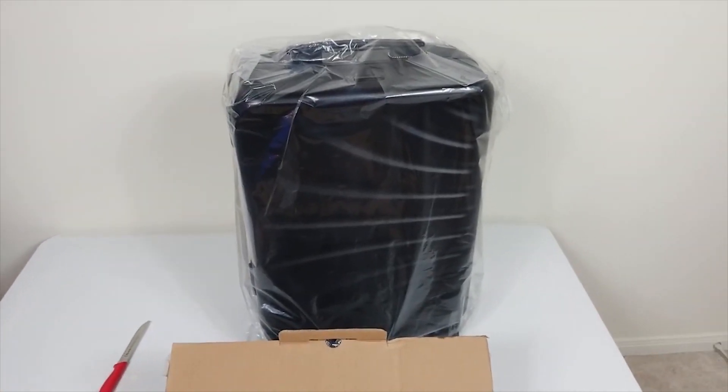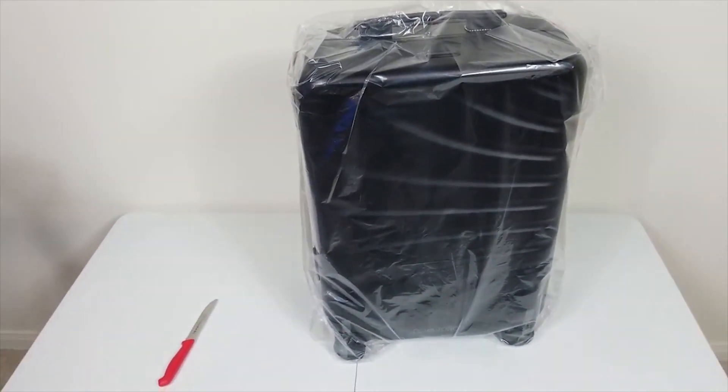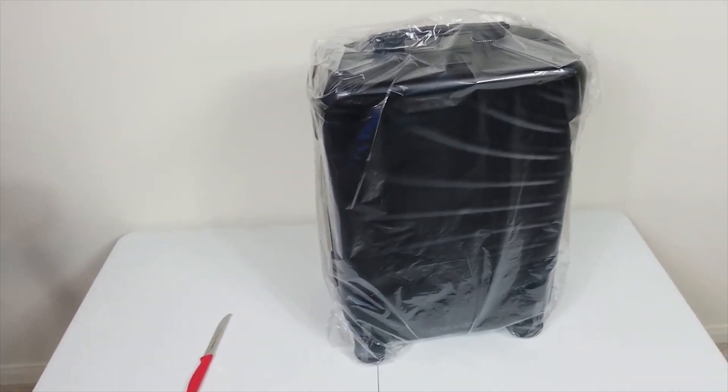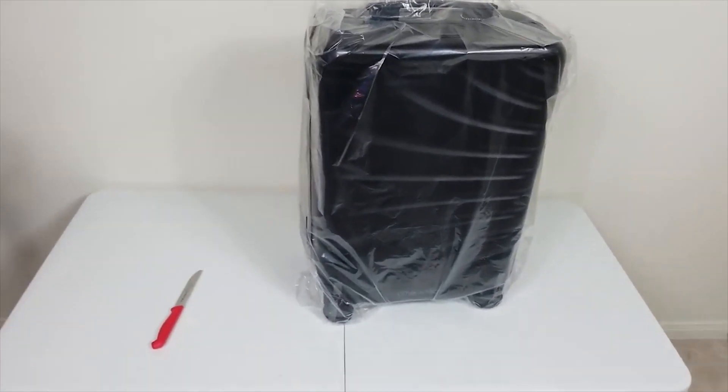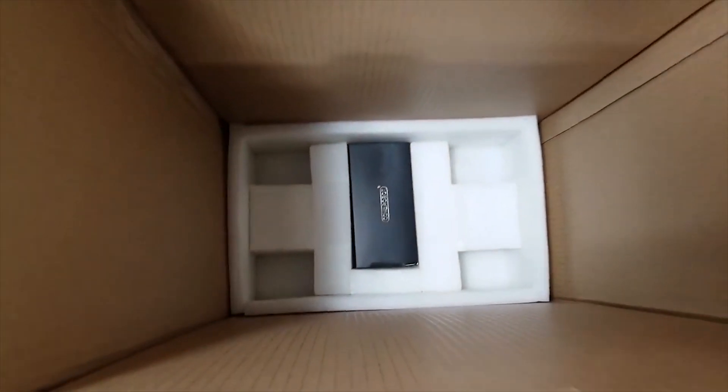Sorry about the shakiness of my cam — my gimbal seems to be acting up on me, and I think it's because I don't have a full charge, so I actually have to hold this by hand. And as you can see in here, inside the box...